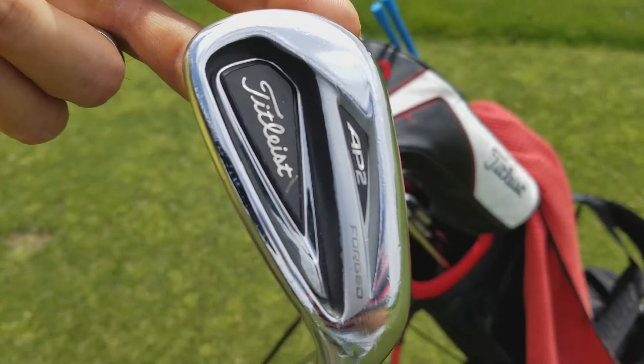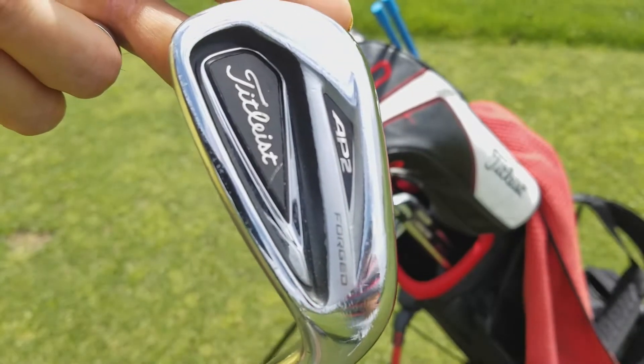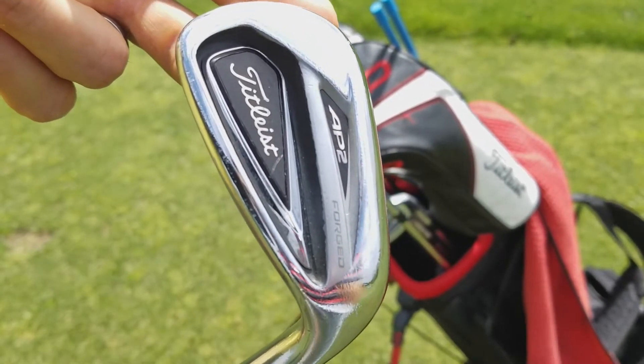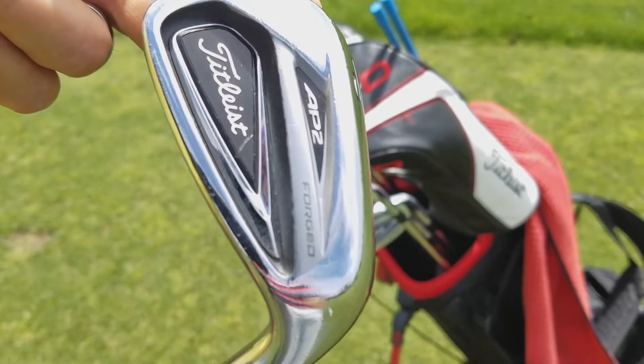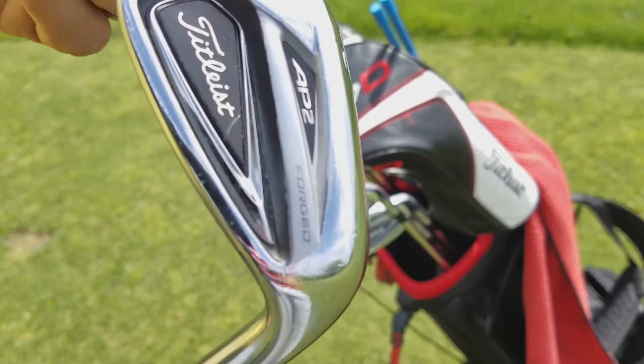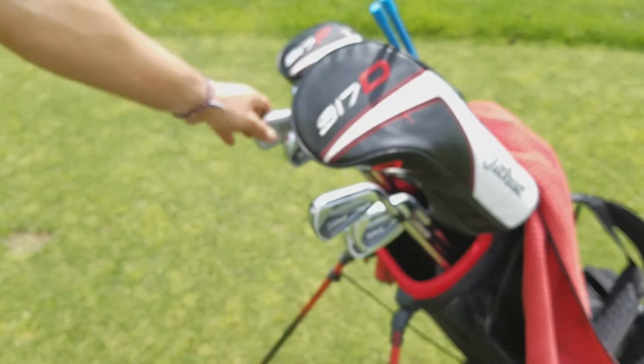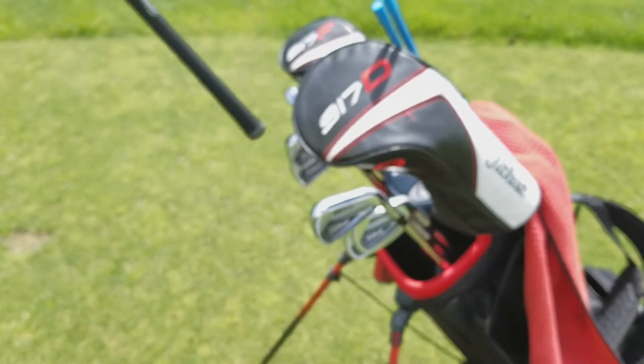I don't get to practice as much as I used to, so I went to something a little bit more forgiving. I can definitely feel it and notice when I mishit shots, especially with those long irons — I get a little bit more distance and the shots go a little bit straighter with these irons, so I'm liking that a lot.